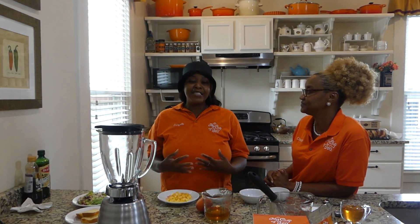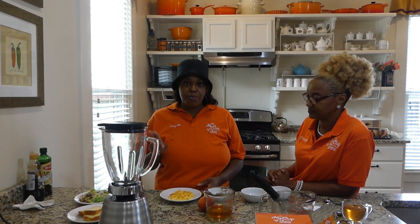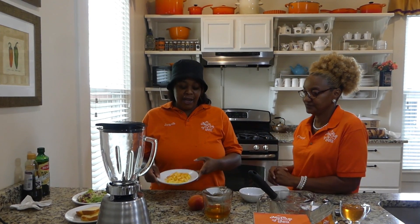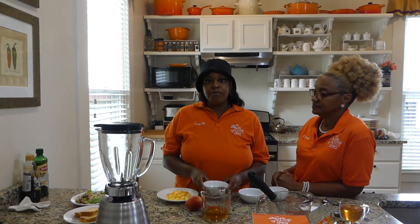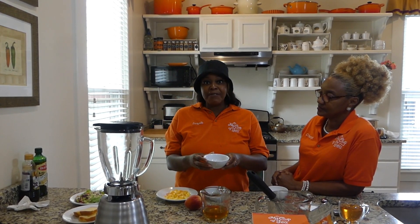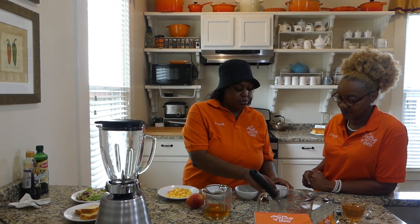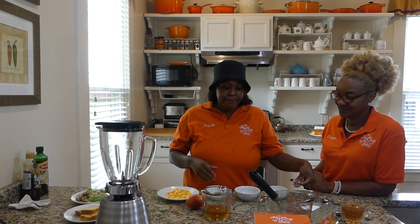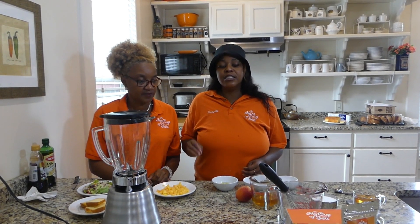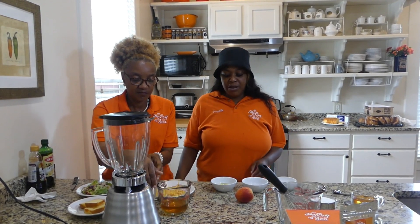Danielle's going to give you the ingredients. First, you will need one whole peach or two small peaches — peeled, pitted, and chopped. We also have three tablespoons of extra virgin olive oil, one tablespoon of balsamic vinegar, a pinch of kosher salt, one teaspoon of honey, and three-fourths of our almond tea, which we steeped for eight to ten minutes at 212 degrees.